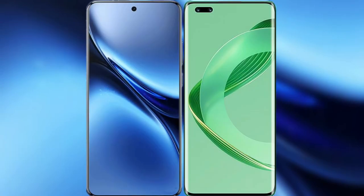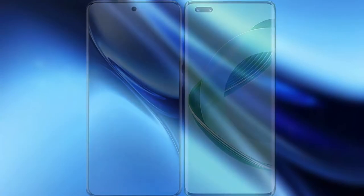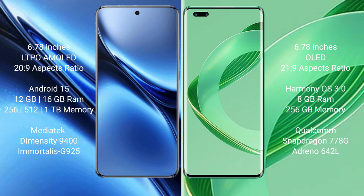I will compare the new Vivo X200 Pro with Huawei Nova 11 Pro. The Vivo X200 Pro features a 6.78-inch LTPO AMOLED display with Snapdragon processor support, and also a 6.78-inch OLED display variant with an updated Snapdragon processor.